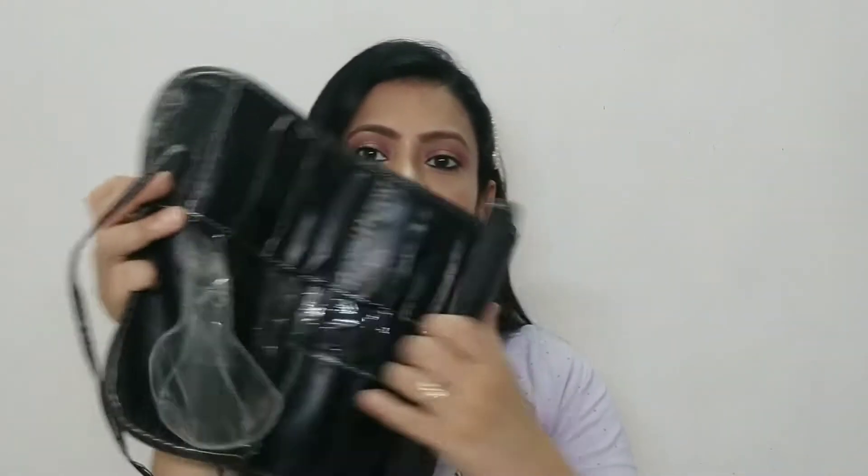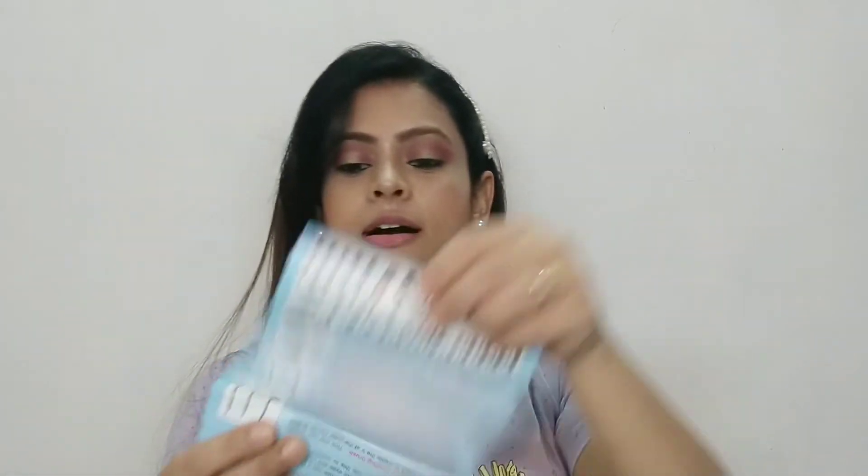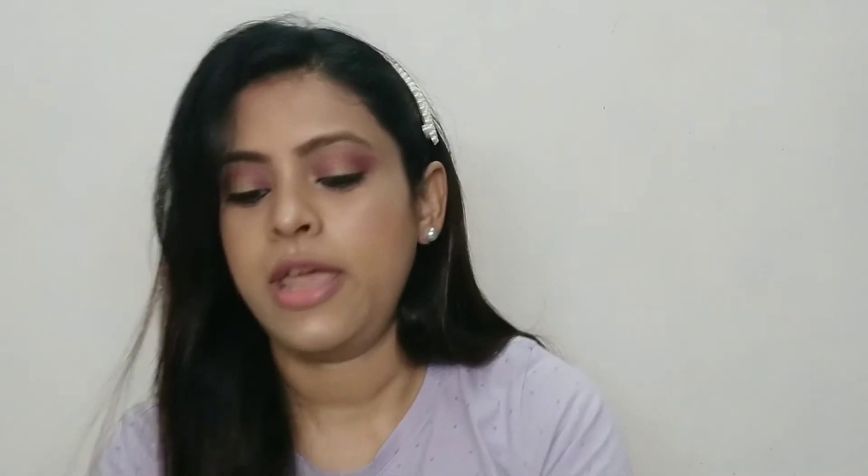The last brush set I am sharing is one that covers everything — this is a 24-piece brush set that you may have seen on websites. It comes in a roll-up pouch-style packing. This is travel-friendly — you keep your brushes inside, close it with a knot, and you can carry it easily. With it you also get a pamphlet that tells you which brushes are included and what each one is used for, so if you don't know, you can refer to it.